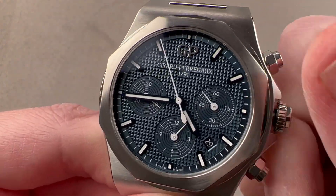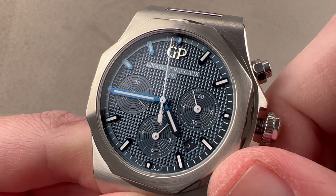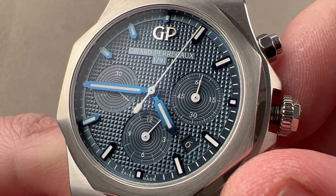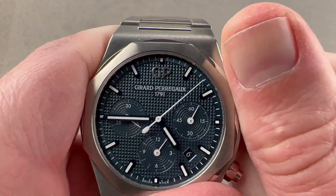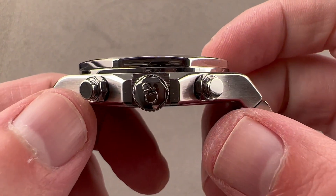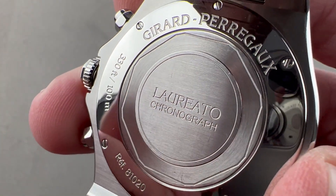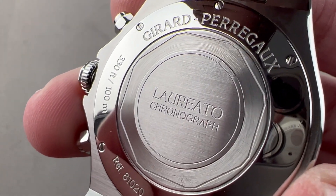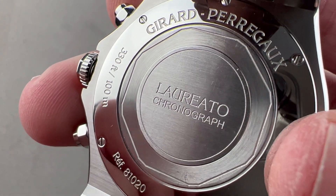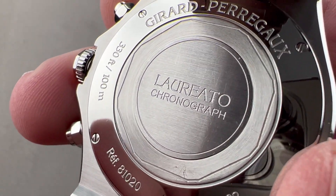Now a quick look at some subsidiary functions. The watch has hacking seconds and stop-seconds functionality. Operating the quick-set date, the font is really quite attractive — very serif on almost every numeral, with open sixes and nines. It is a modular chronograph, and you can see the chronograph pusher centers sit a little higher than the center line of the crown. Underneath, we have both the GP base movement and a vertical clutch module for the chronograph. Looking at the caseback, you can see the octagonal form, though the reverse actually has far more sides than eight — the octagons have been squared off a little to add extra sides.